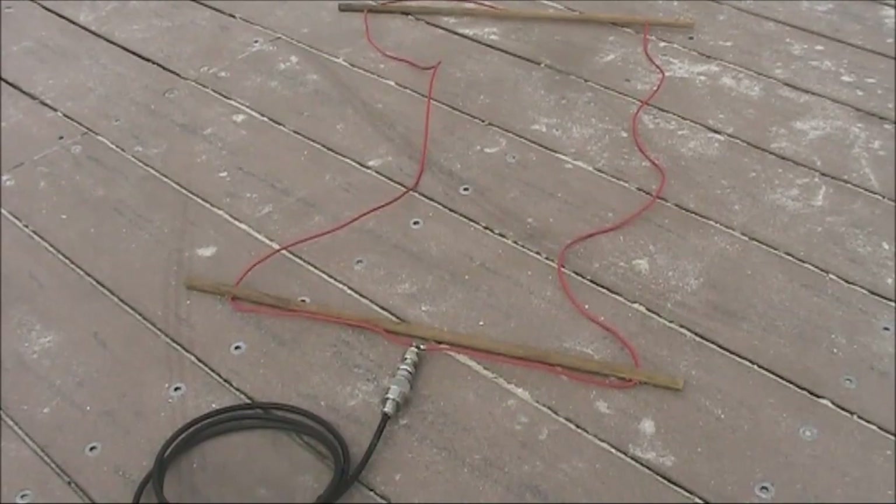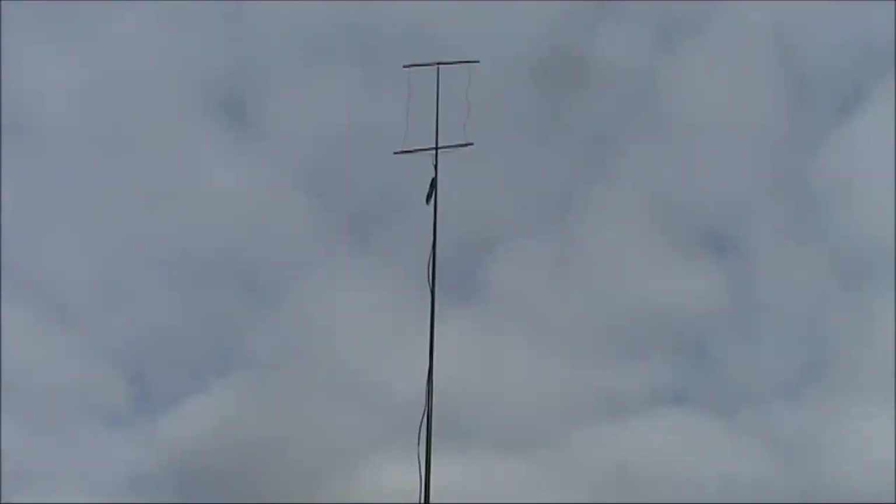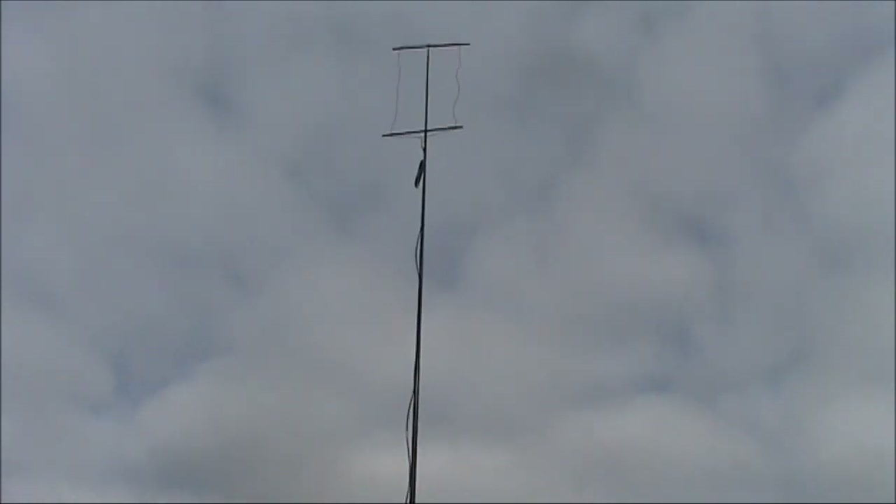Apparently it has a little more gain, but less bandwidth than the standard quad loop. The antenna is light enough to be supported on a thin fishing pole.